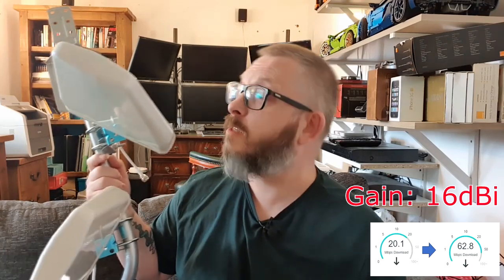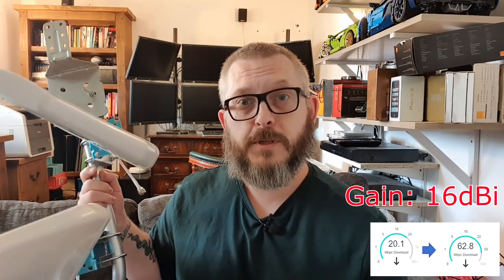As for the pair of log periodic directional antennas, these are much better. They give about 16 dBi gain, the speed improvement was 175%, and in a couple of tests tripled the speed from 20 Mbps to just shy of 60 Mbps. These performed excellently - 32 pounds from eBay, brilliant performance. I would highly suggest these.